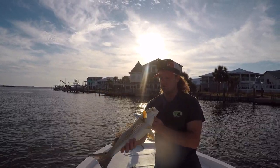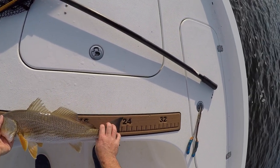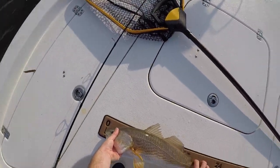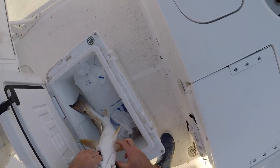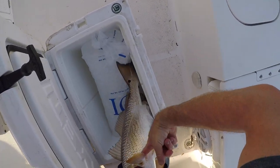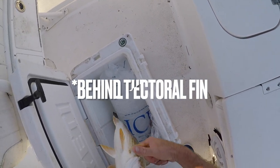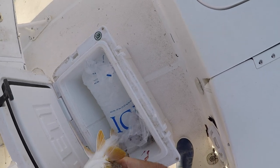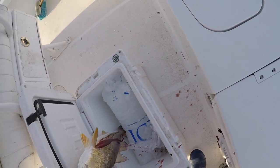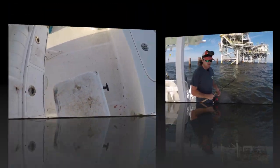He hammered that topwater lure. 20 — almost 24 inches — 23 and three-quarters. Let's go ahead and throw him in the ice box. We're going to bleed him out. Just stick your fingers right behind his gill there, just like that. That way he'll bleed out — makes that meat a lot better. You can see that blood coming out there. Stick him in the ice chest.